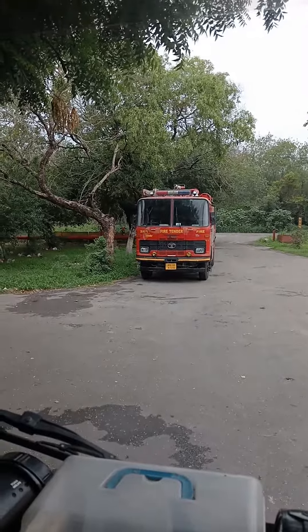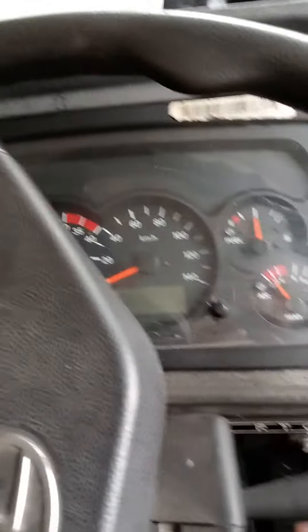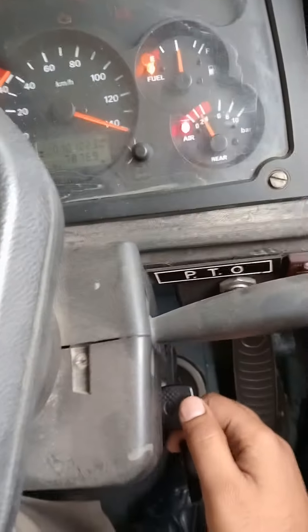In the last video, we saw how the fire tenders are running, and now we will see how the PTO is running. I have a Tata car in front of me, and I am sitting in the other car. I have started the car and switched it on.